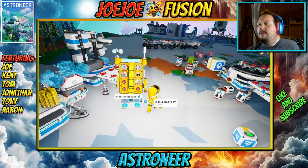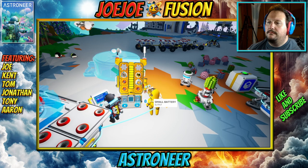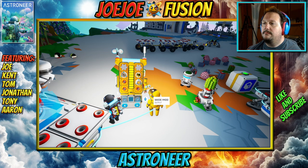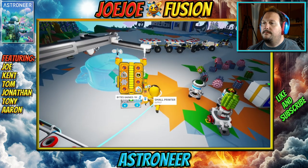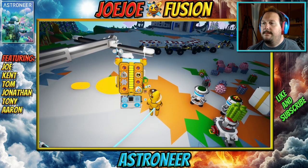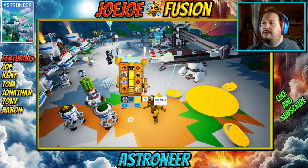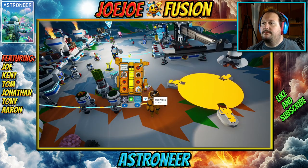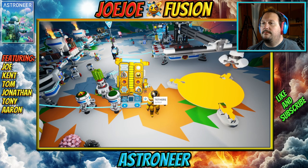I need tethers. Oh, I've got some tethers right here — I just literally made some. Been running around with a whole bunch of tethers on my back.